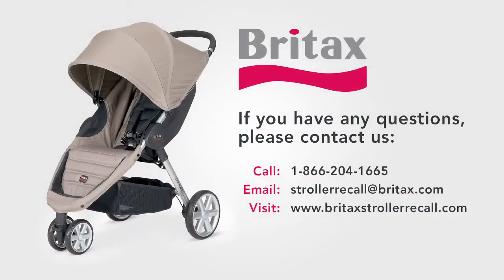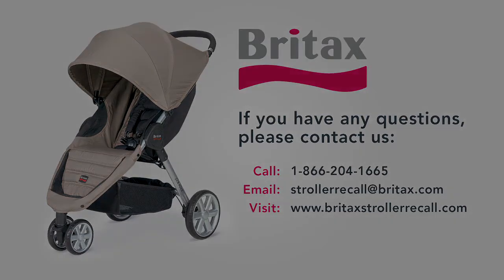Congratulations, your installation is complete. If you have any questions, please contact us by phone at 1-866-204-1665, by email at strollerrecall@britax.com, or on the web at www.britaxstrollerrecall.com.